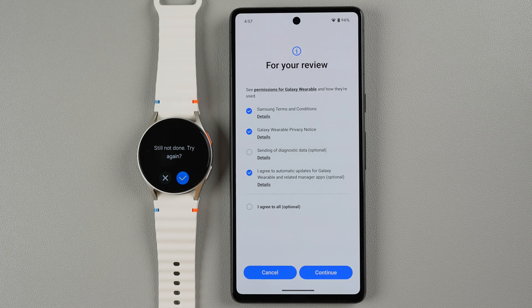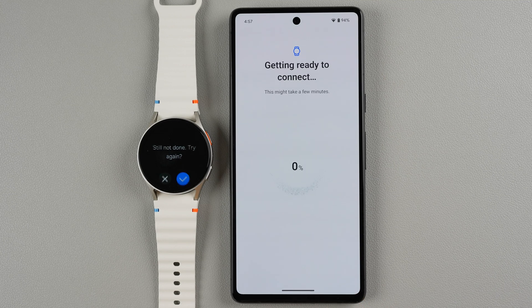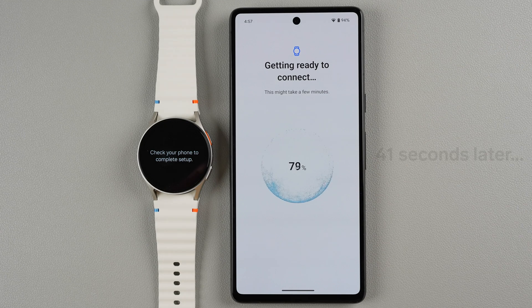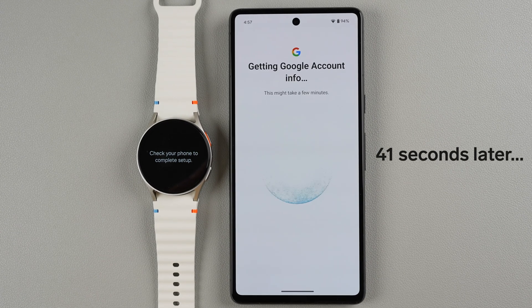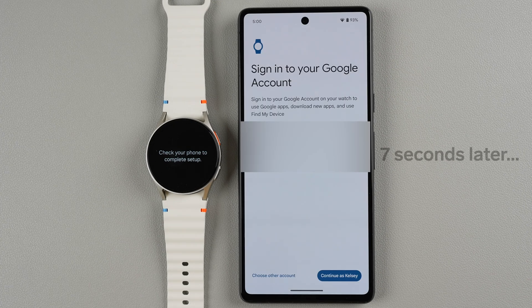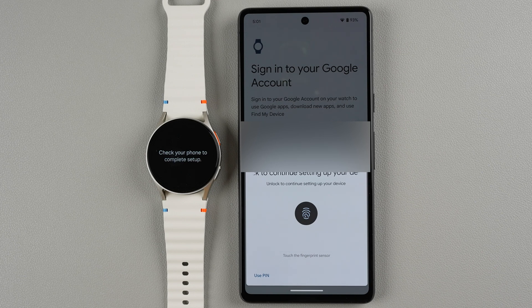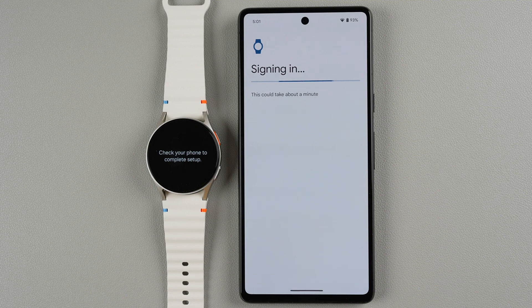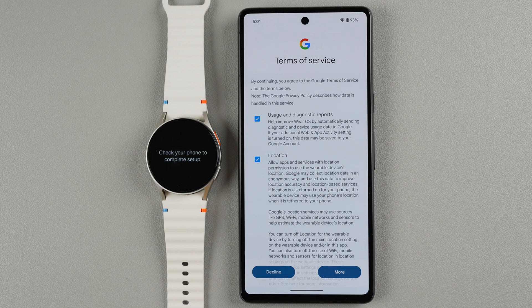It looks like we need to tap Continue one more time. Now it says getting ready to connect — this might take a few minutes. Now it says getting Google account info — this might also take a few minutes. Now it says sign into your Google account, and hopefully it found your account. If you want to use a different account you can tap Choose Another Account, otherwise tap Continue. It looks like I need to touch the fingerprint sensor to verify, and now it says signing in — this could take about a minute.